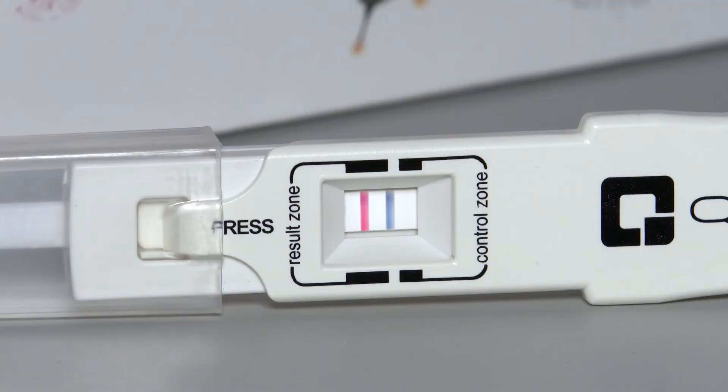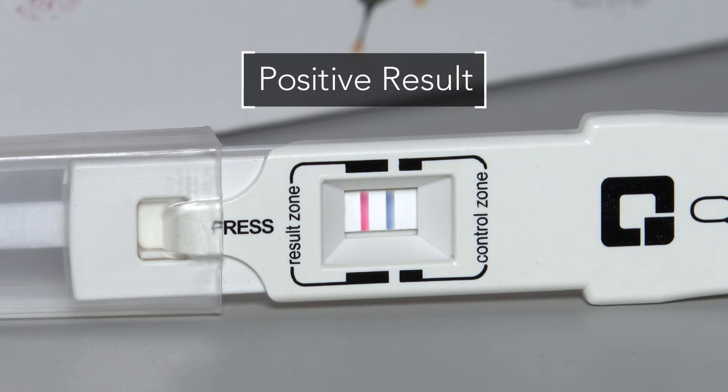The results of the test are indicated through two lines which appear in the result window: the control line and the result line. The control line appears as a blue line in the control zone. The control line indicates correct application and performance of the test and must appear for the test to be valid. The presence of both a blue line in the control zone and a red line in the result zone indicates a positive result.